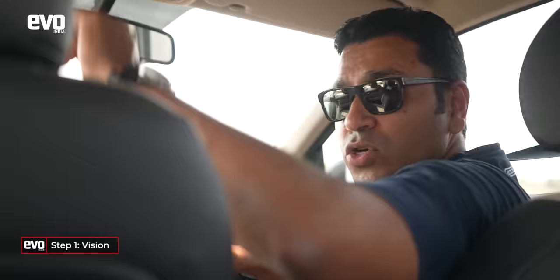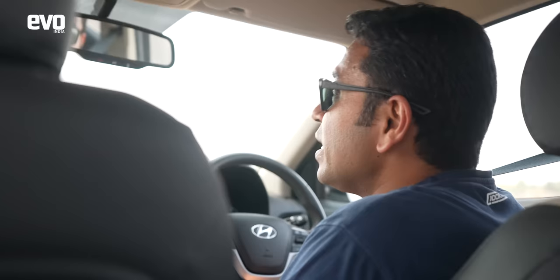Now let's break down the J-turn. First: where do you look? There are two schools of thought. One is to turn your head fully toward the rear — I would normally recommend that, but in many cars you can't really see much that way. You can actually see better out of the rear-view mirror and wing mirrors, so use those.